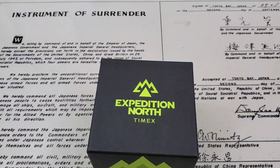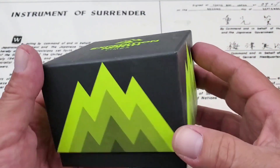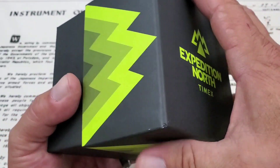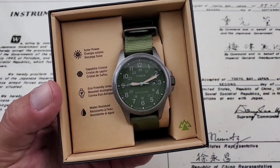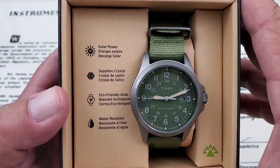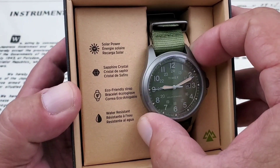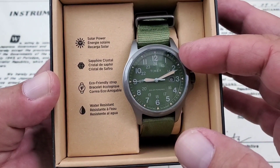We have the Expedition North Series. There are a number of different colorways in this Expedition North Series, and I thought this was just a really cool watch. The Expedition Series from Timex has been one of those go-to watches for most guys, especially with the price points you can get them at — usually at Target or Walmart for around $30 to $40. Now this is their new solar model, and these do cost a little bit more. Solar powered, energy solar recharge, sapphire crystal. Wow, this has a sapphire crystal in it! I did not know that. Eco-friendly strap — I think this is made out of recycled material. Water-resistant, I believe to 100 meters on this watch.